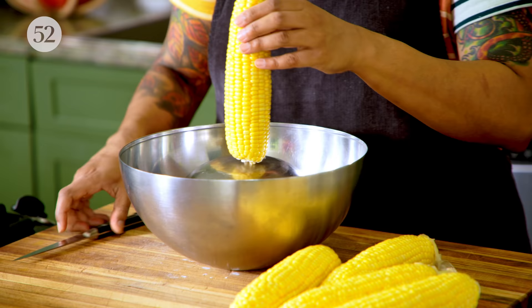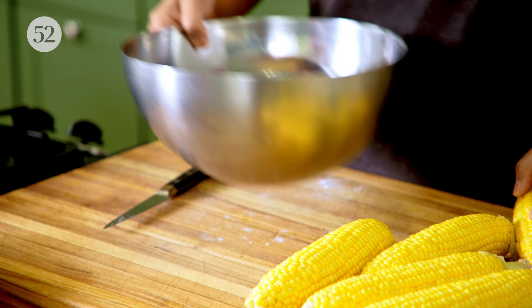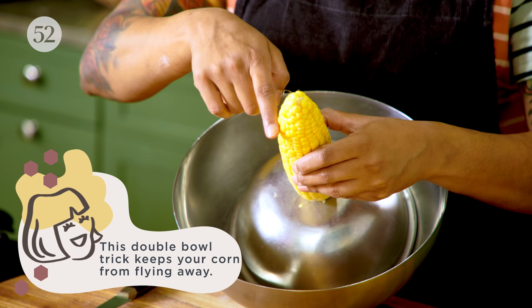Whenever I'm shaving corn — I've got this bowl thing happening. Have you guys done the bowl thing? You could just cut your corn like this, but then it just goes all over the place. So if I'm cutting more than one or two cobs of corn, this just makes it a little easier. I have a big bowl and I have a little bowl — you put the little bowl inside the big bowl, put your corn on it, and when you shave it, it just falls right in there. Makes life a little easier.